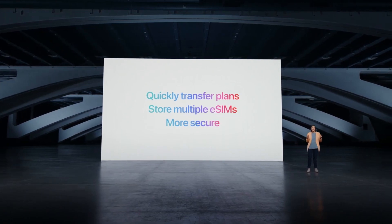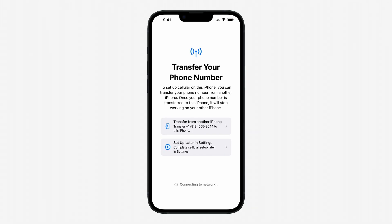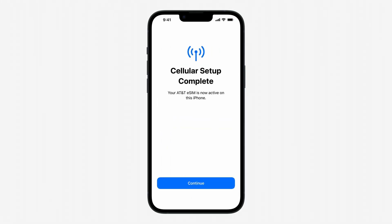Someone can't remove the physical SIM card if your iPhone is lost or stolen. eSIM setup is easy. In just a few simple steps, users are ready to make calls, send messages.